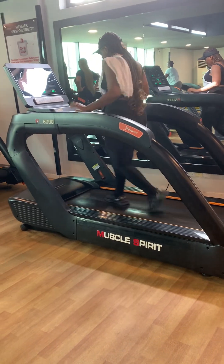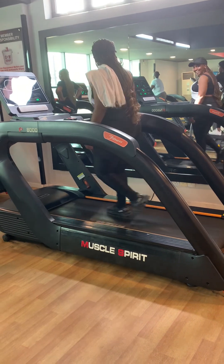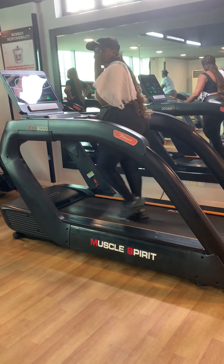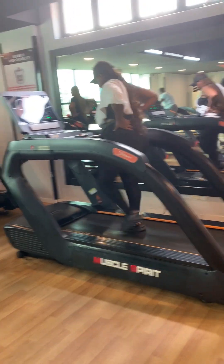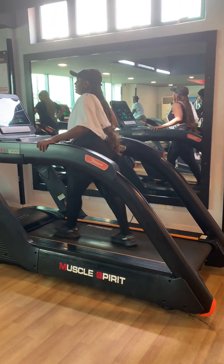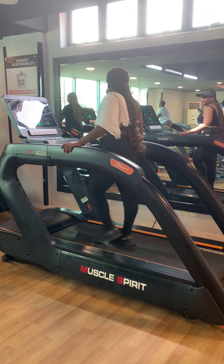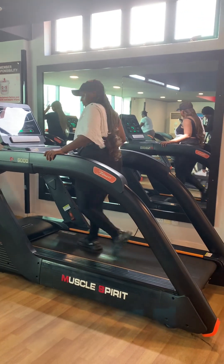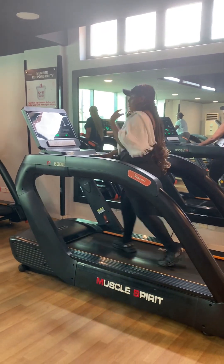Because of the AC I wasn't sweating — I wasn't getting the vibe of the exercise. It was not giving what I wanted to get, you understand. So I just decided to use the treadmill to see whether I would sweat. I used the treadmill for like 30 minutes.